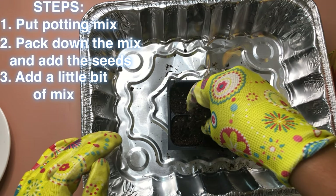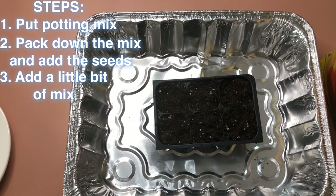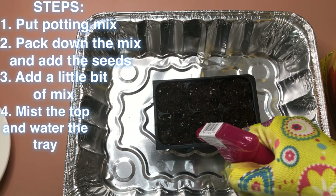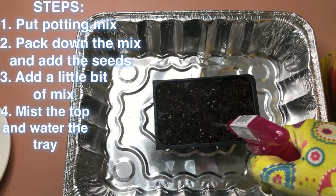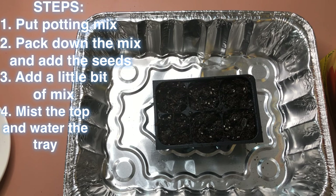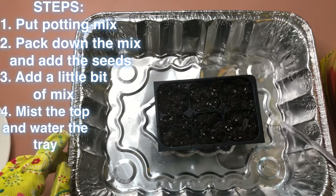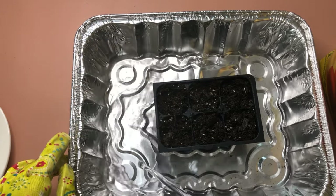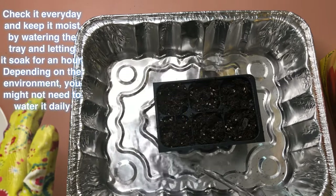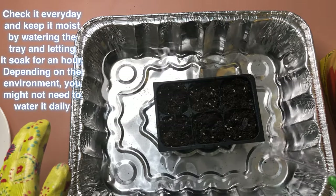Next, we're gonna sprinkle the top with a little bit of potting mix. Then I'm gonna spray water on top so it will be moist. Lastly, I'm going to pour water in the tray. The pot has holes underneath so it's gonna absorb water. I'll pour about an inch of water and let it absorb for about an hour, then pour the remaining water out from the tray.